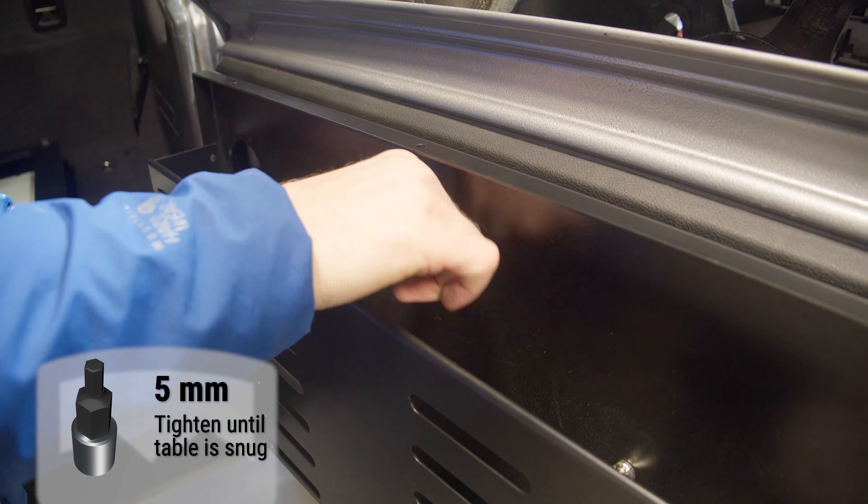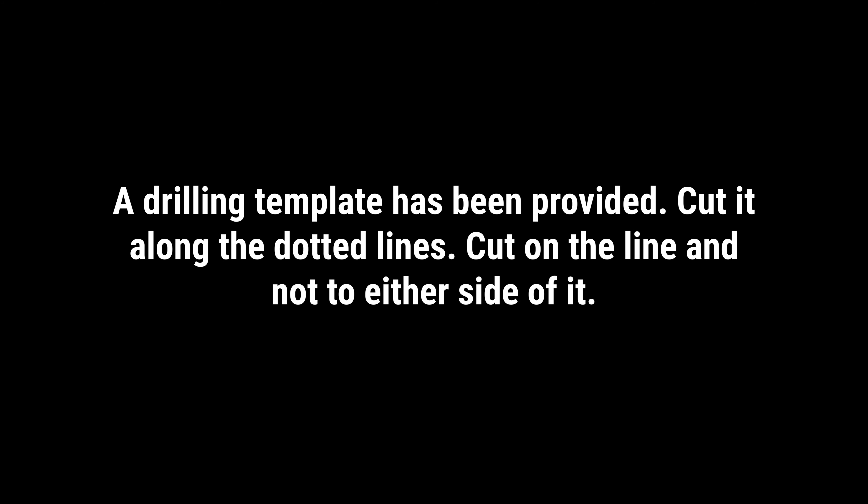The process for installing the tailgate table onto the JK Wrangler and the Bronco is different from installing on the JL. A drilling template has been provided. Cut it along the dotted lines — cut on the line and not on either side of it.